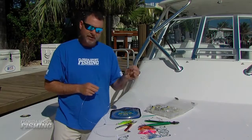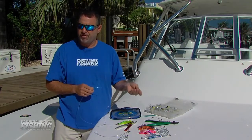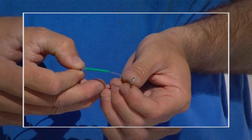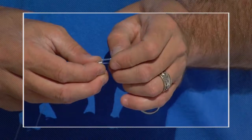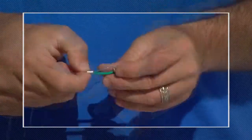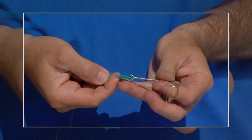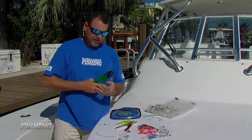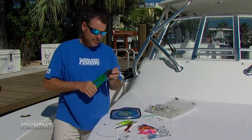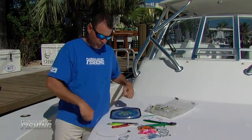I take a 7.0 Mustad trolling hook — you can opt to purchase stainless steel hooks if you'd like. Feed the leader and the chafing gear right through the eye of the hook, then bring the tag end of the leader back up through the crimp. Pull it tight so you have a nice solid connection. Match the appropriate size hole in the crimping tool to the appropriate size crimp, cinch it tight, and trim off the excess.